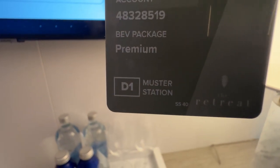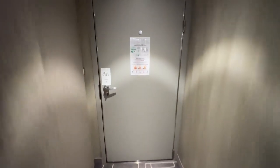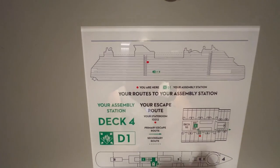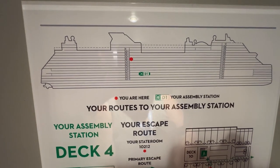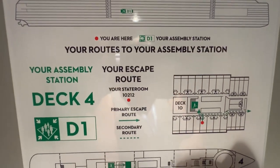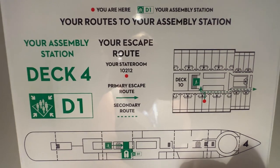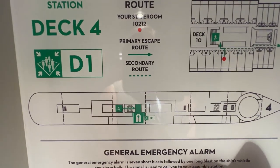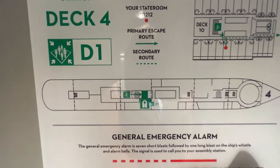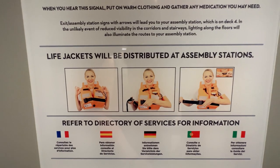It tells you it's D1, but it's also on the back of your stateroom door, so if all else fails, it's there permanently. This is a map of the ship — the red dot tells you where you're located and the green dot tells you where you need to go. These are your best routes to get there. There is a primary route and a backup secondary route. It tells you the deck it's on, the number of your station, and it shows you the deck plan to show you where on the deck it is. It explains about the general emergency alarm system and also about your life jackets.